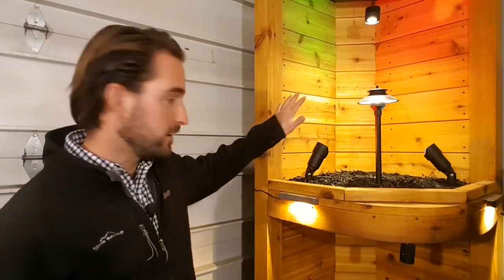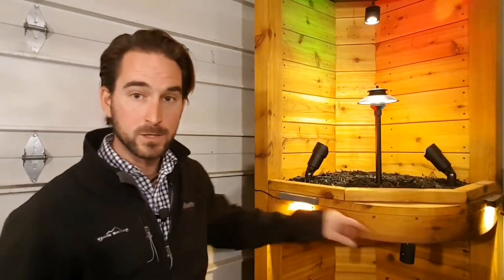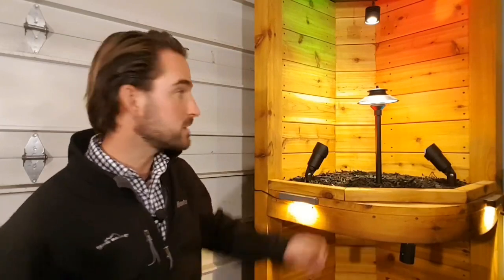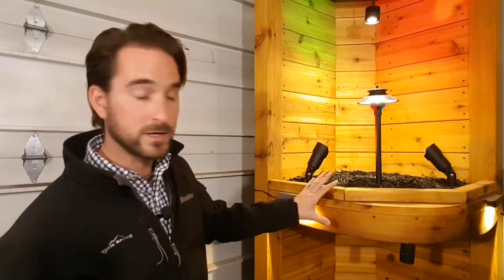Looking at my setup here, I've got a two watt, a two watt, another two watt — so six watts of lights on the bottom here. We've got this hanging light here, and these are each five watts, so six plus five puts us at 11 watts. We've got another two and a half watts here, so let's call it three — we're up to 14 watts. And then we've got another five watts up here, so we're up to 20 watts with all those lights.